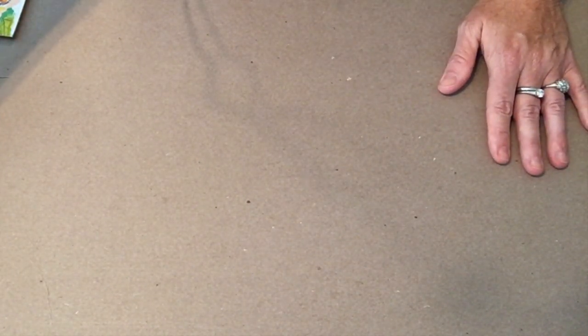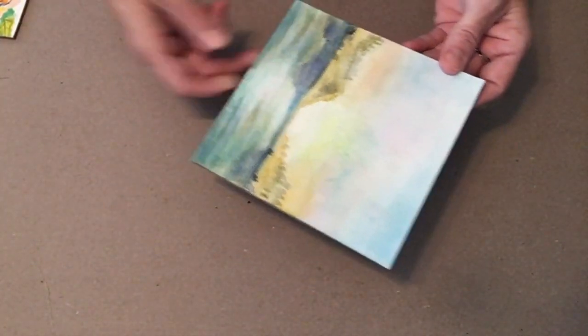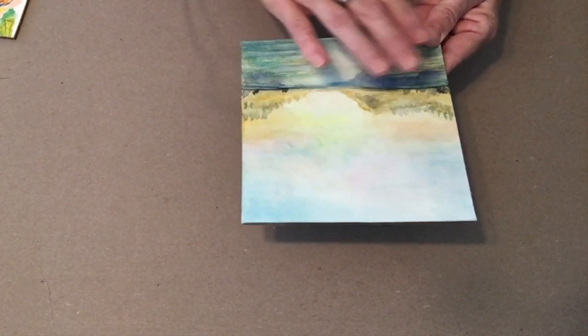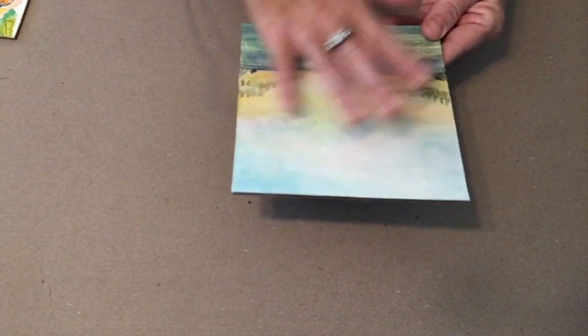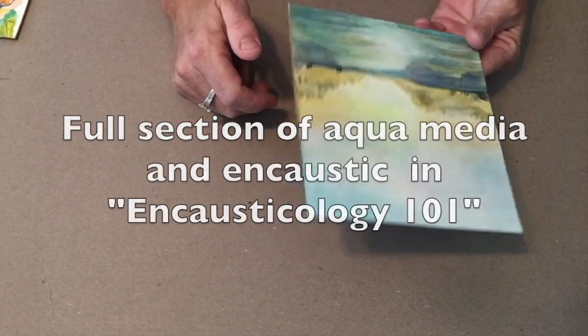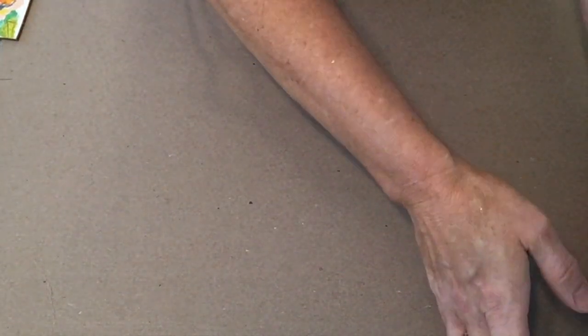Also, if you are in the upcoming Encausticology 101 online workshop, we are going to be working on landscapes with watercolor and adding encaustic as a finish, with some beautiful things with watercolor. That workshop is coming up on September 21st. If you've already registered, I'm excited to have you join me, and I'm going to go over a little bit about how I do these paintings.